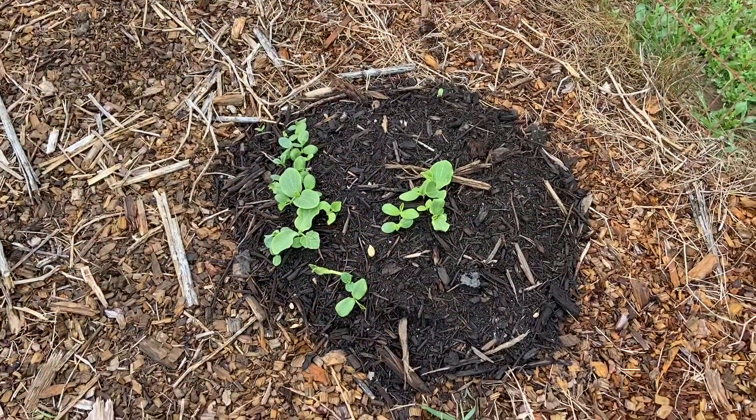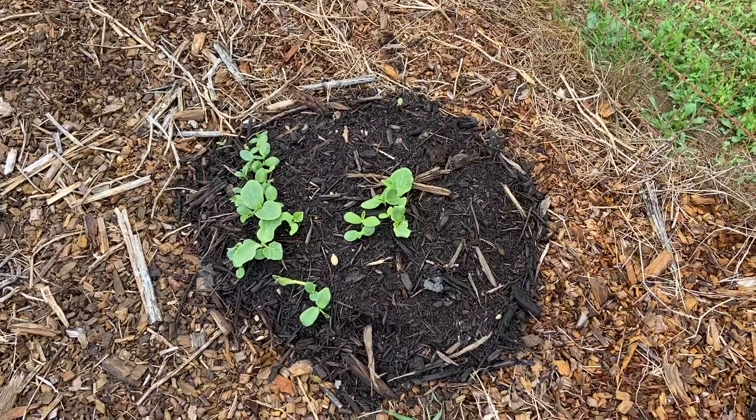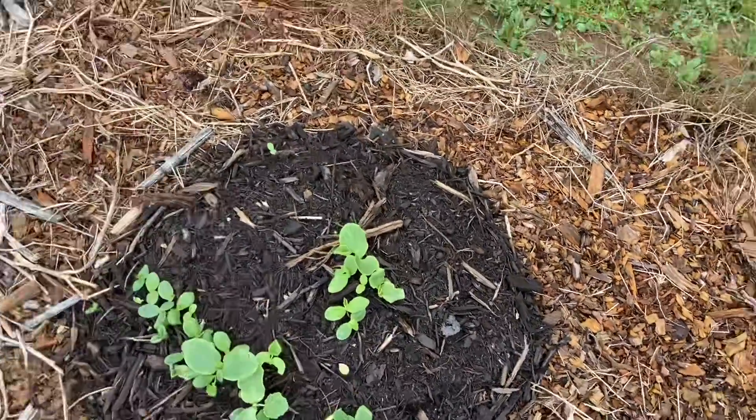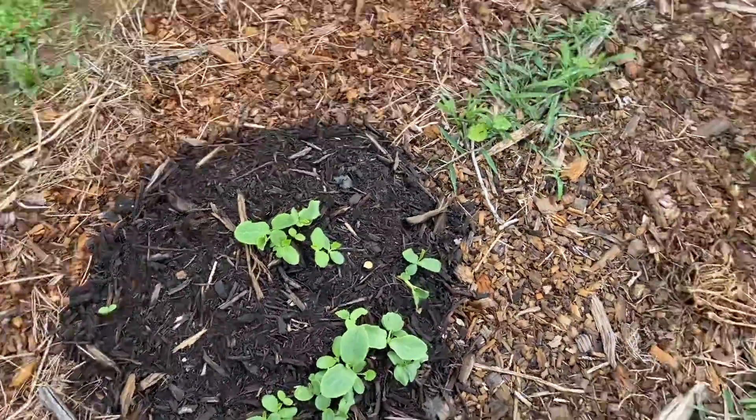So we're back at the neglected garden and we'll do a little update of the pumpkins that we planted in the compost piles from our last video. The plants definitely germinated — without a doubt — it kind of came up pretty close together, even though I thought that I spread out the seeds pretty well. Apparently not.